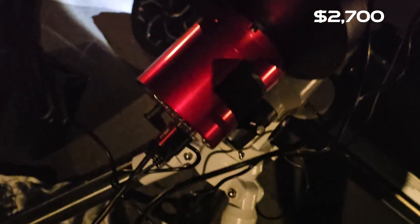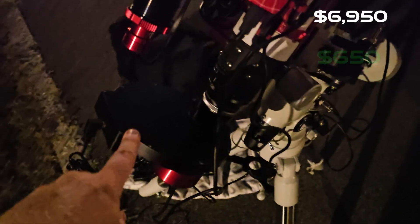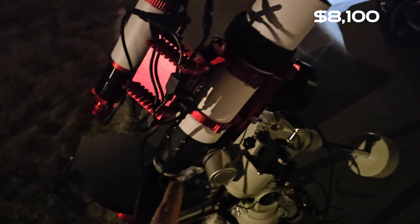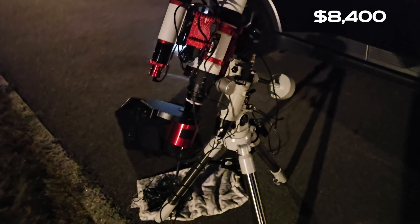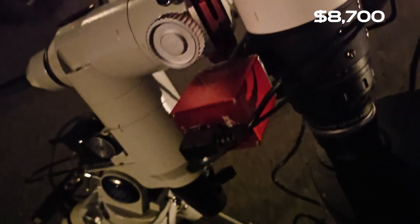Down here at the camera end of the telescope, we have a ZWO ASI 2600MM monochrome camera with a crop sensor. And then a filter wheel — seven filters with a standard LRGB and then SII, H-alpha, and OIII filters for narrowband. The optical tube is designed for full-frame cameras, but this is a crop sensor, which is why the field flattener that sits in here also has a built-in 0.8x focal reducer, meaning it will basically get the same field of view as a full-frame camera. On the opposite side of the telescope there is also an autofocuser, so this thing can focus automatically.